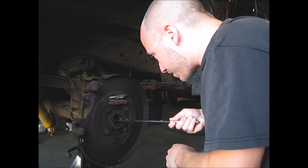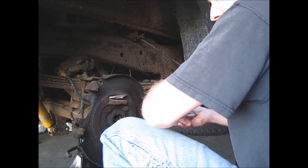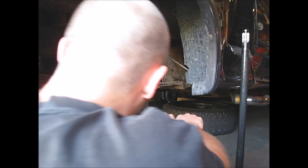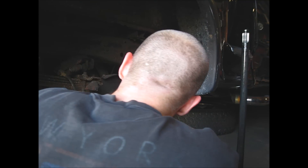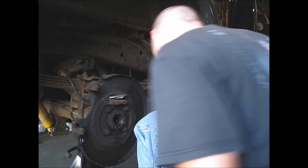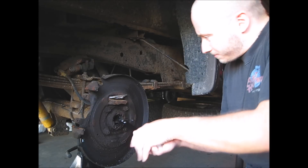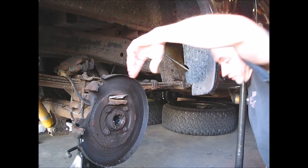It's causing me a lot of trouble here. This thing just wants to put holes in it. That's what happens when you get a ton of rust built up around it.